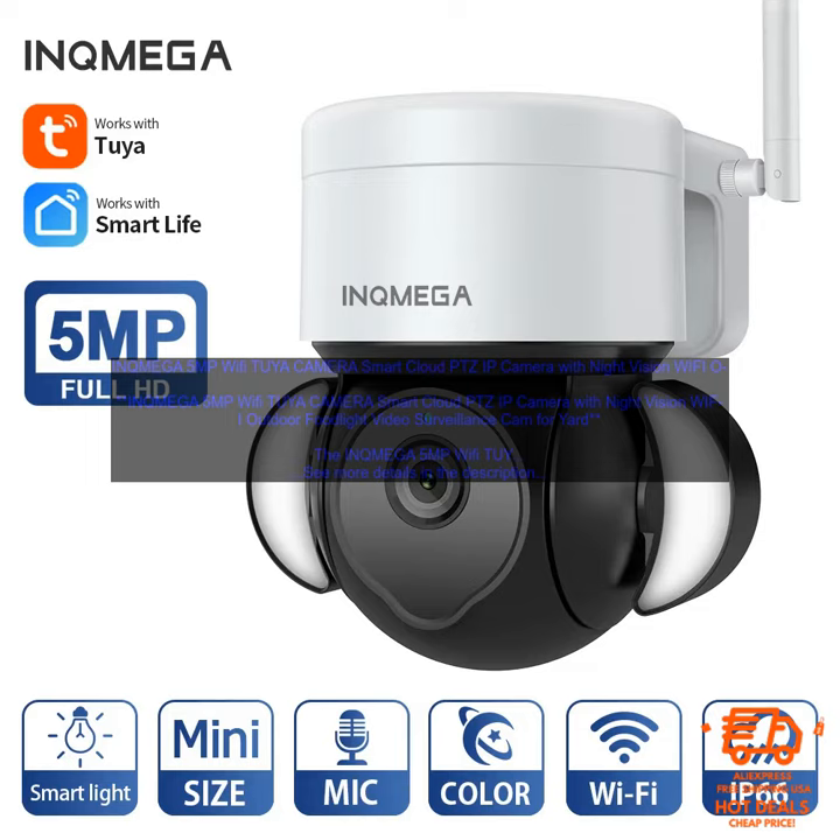Here are some of the pros of the INQ MEGA 5MP Wi-Fi Two-Way Camera. 5MP resolution provides clear images and videos. Night vision allows you to see clearly in low-light conditions. Wide-angle lens captures a wide area. Weatherproof design for outdoor use. Easy to set up and use. Compatible with iOS and Android devices. Affordable price.